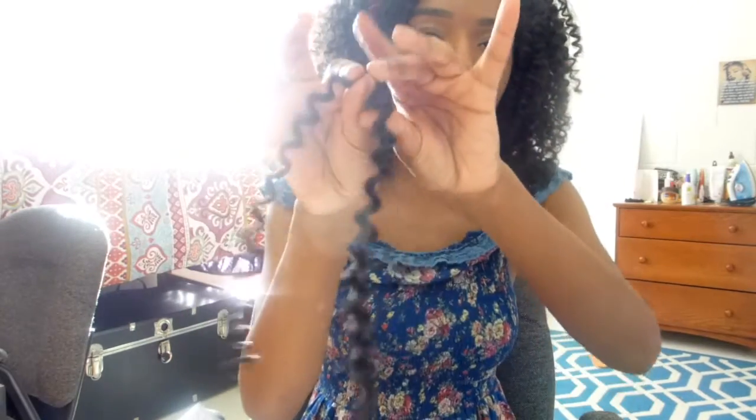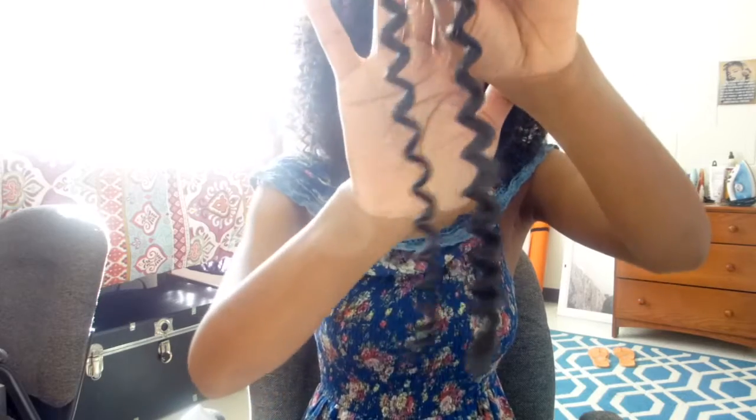I'm going to show you guys just how the hair comes and then I'll review it. When you take it out of the packet, it looks like this, and I cut my hair in half. So this is obviously like half the length, but it's definitely longer — you don't have to cut it in half.